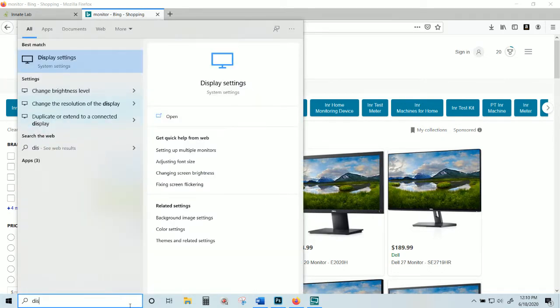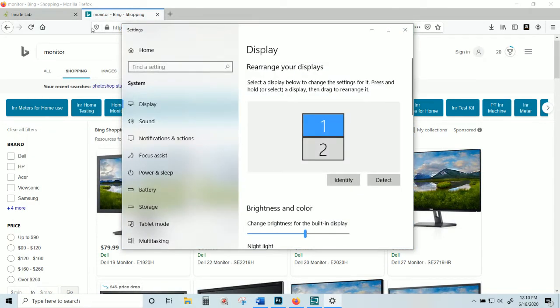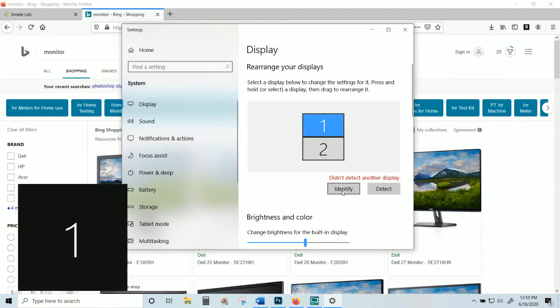Go to the search bar and type in 'display' — you'll see display settings pop up. You can also access it through the Control Panel. What you'll probably see is something like this. If you don't see two screens shown here, hit 'Detect.' Right now it's telling me the computer did not detect another display, which is correct because it already has both there.